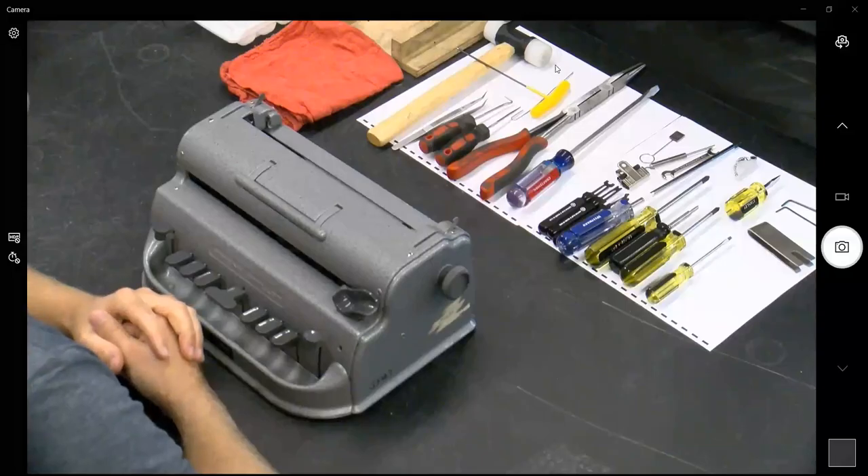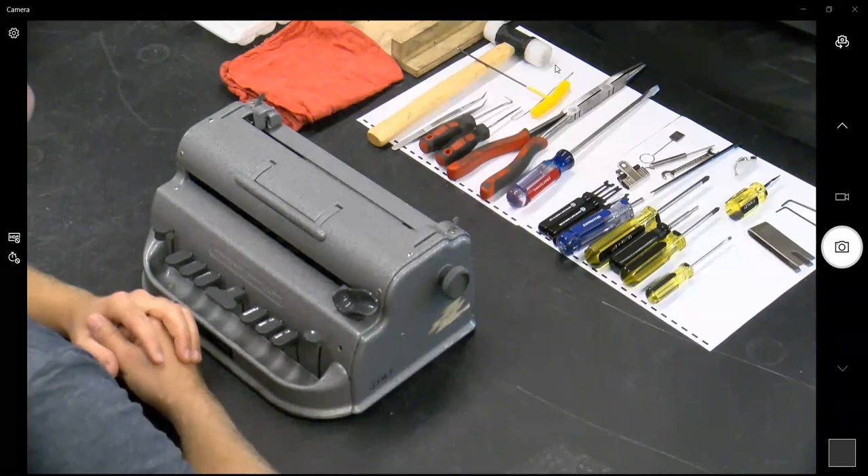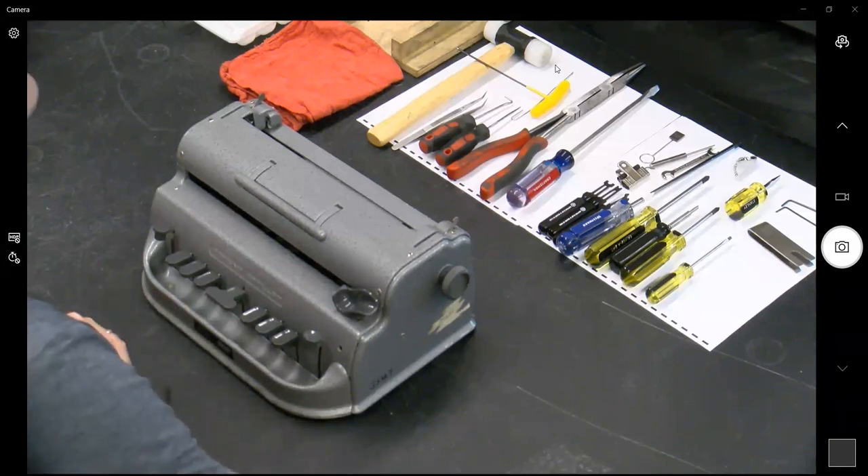Good morning and welcome everyone to FIMCVI's first virtual workshop with Ancient City Brailler Repair. They've done some face-to-face workshops before. If anyone needs captioning, we have a live captioner. You can click the live transcript button at the bottom of your Zoom screen. Our opening code for today's session is PLATE, P-L-A-T-E.